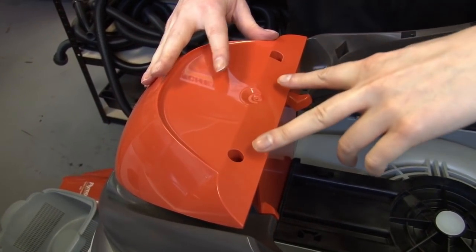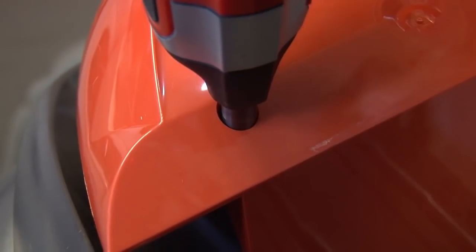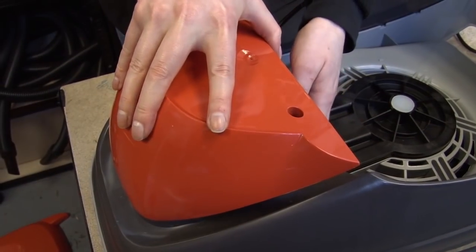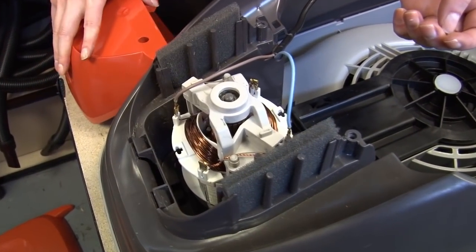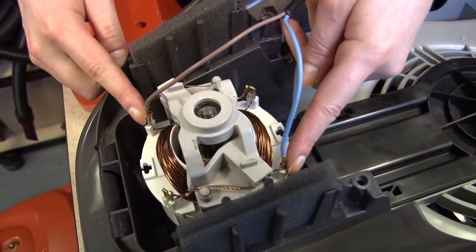To remove the motor cover, I need to undo these two Phillips screws. When I remove the motor cover, you can see that the cable is attached to the motor by these two wires and speed clips.